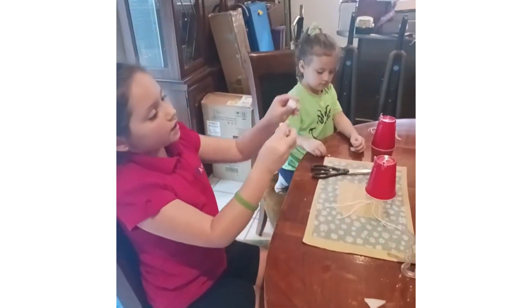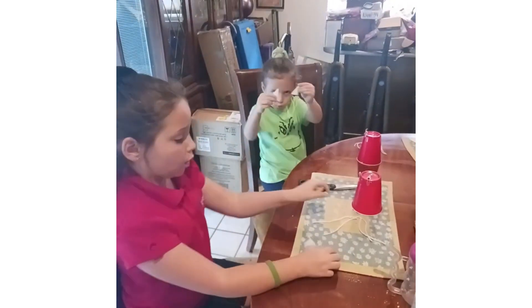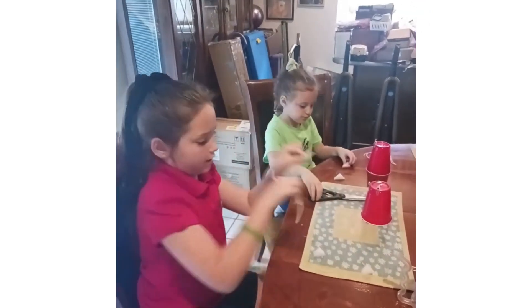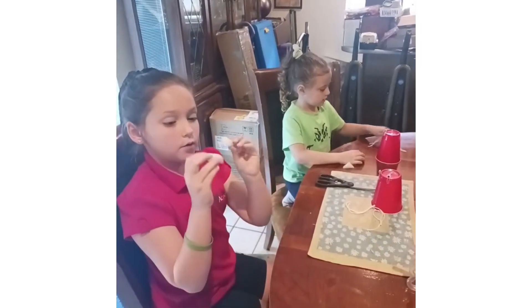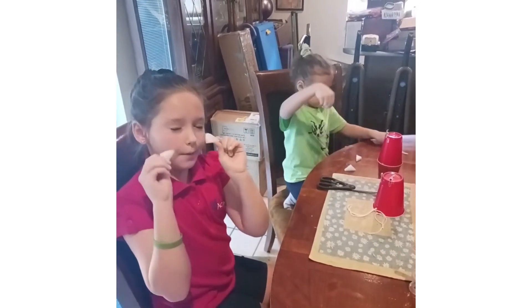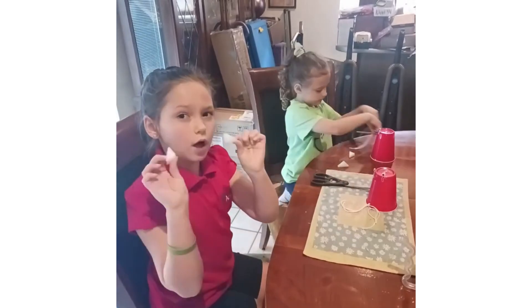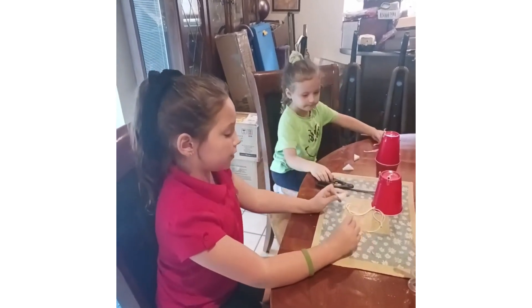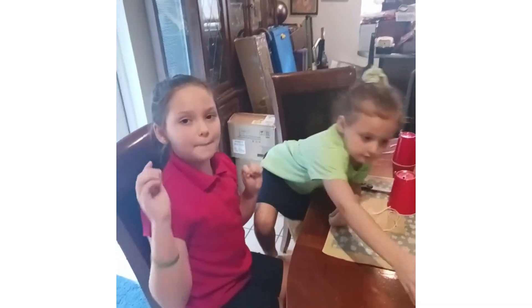We cut our claws and we're going to put on four legs with the string onto our craft. Then we're going to glue our claws — we have two claws — and we're going to glue them onto two of the legs. We'll be right back when it's done.